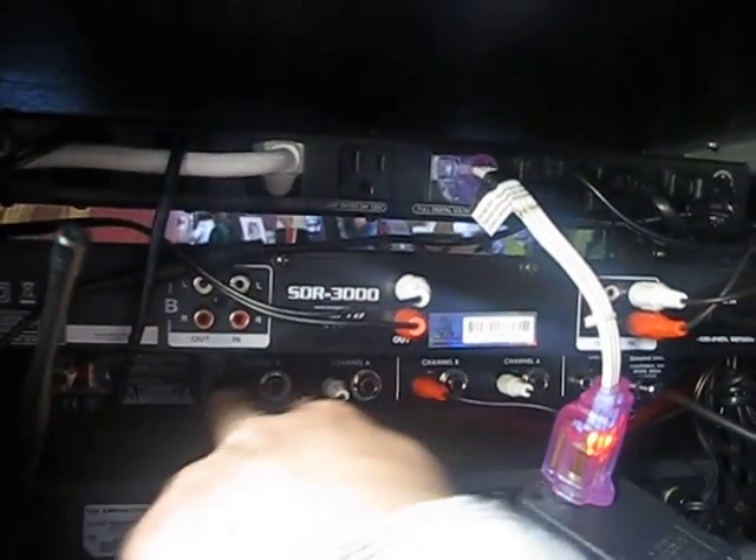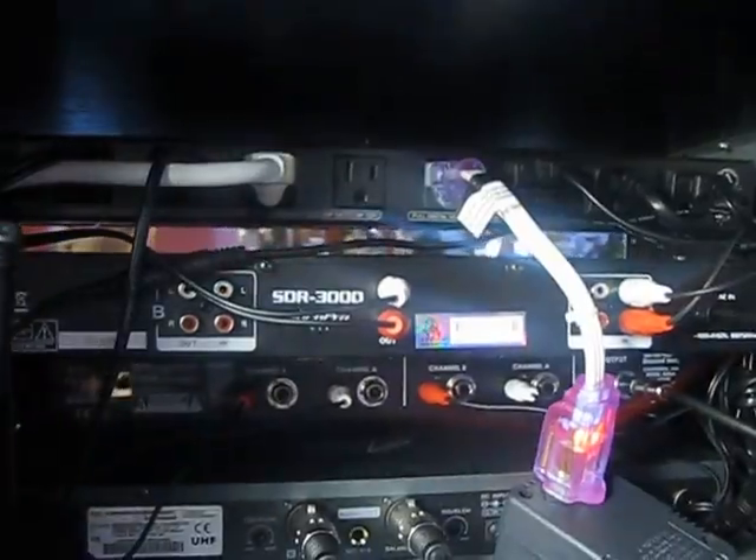Then you have the next piece right here, which is your processor. That's your in and out right here. So that's where the processor's plugged in.